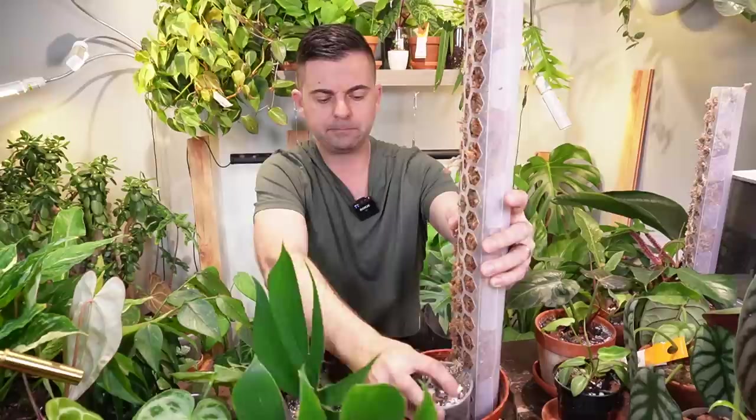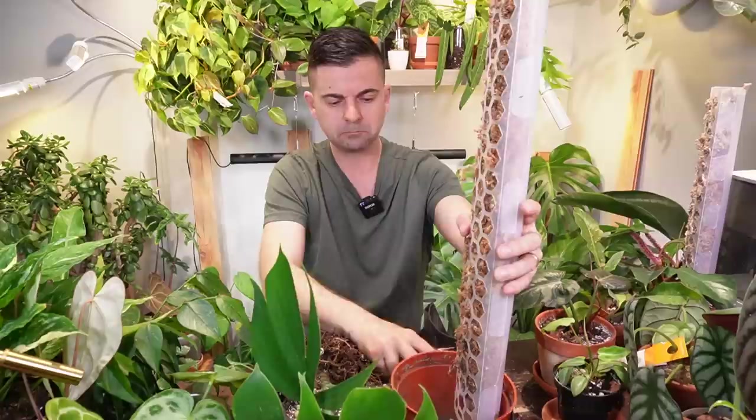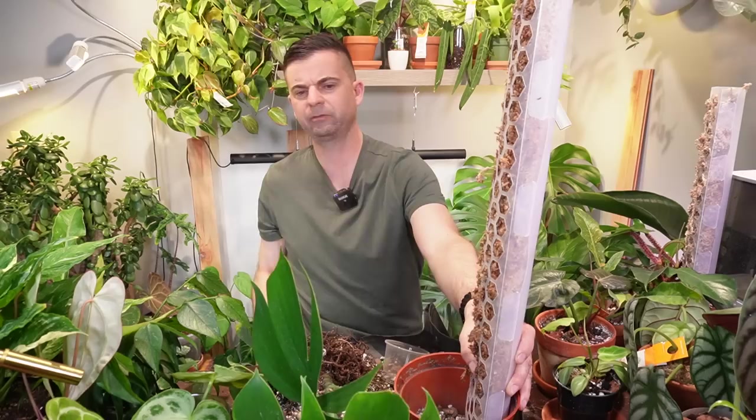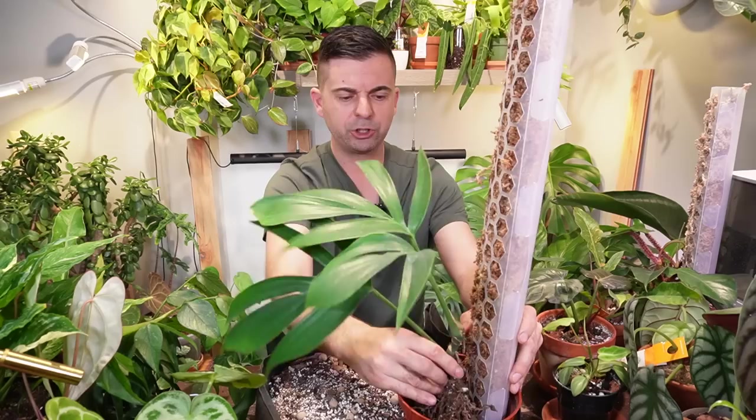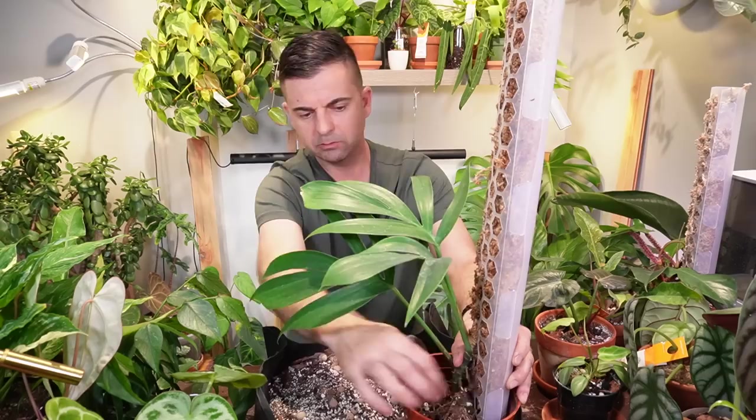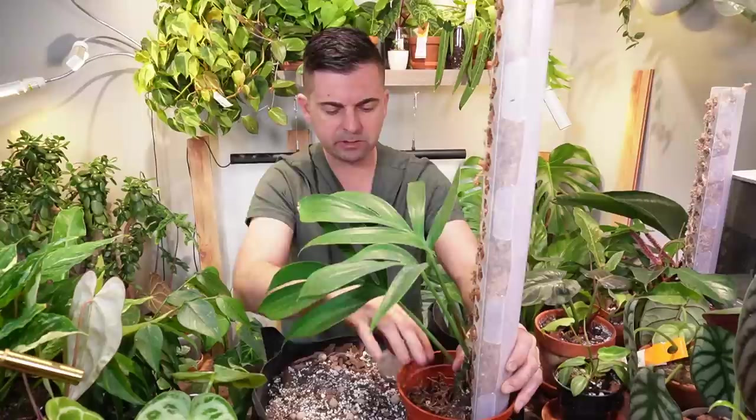I'm going to add the pole in first, then just scoop in some soil at the bottom. I should be wearing a mask — it's perlite dust, which is not good to breathe in. I'm going to place the roots in the pot and push the cutting against the moss, holding it in place and pushing all these roots down, making sure it's centered and in contact with the moss. Now I'm just going to fill in the soil. I'm going to leave it like this and spray down the soil to limit the dust, which is just everywhere right now.